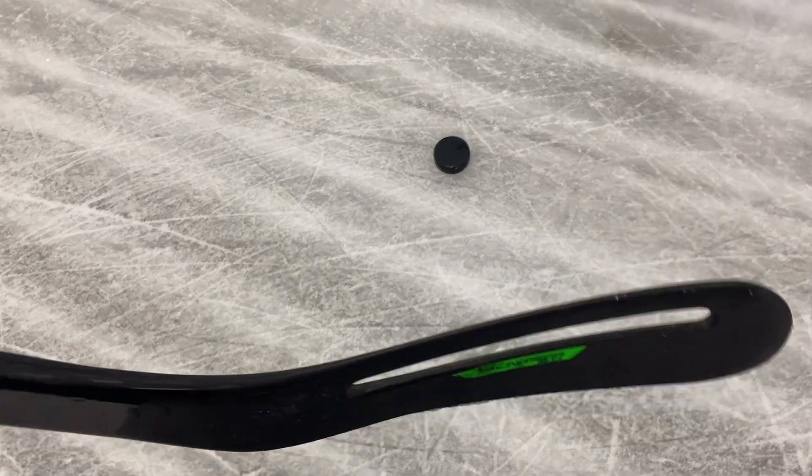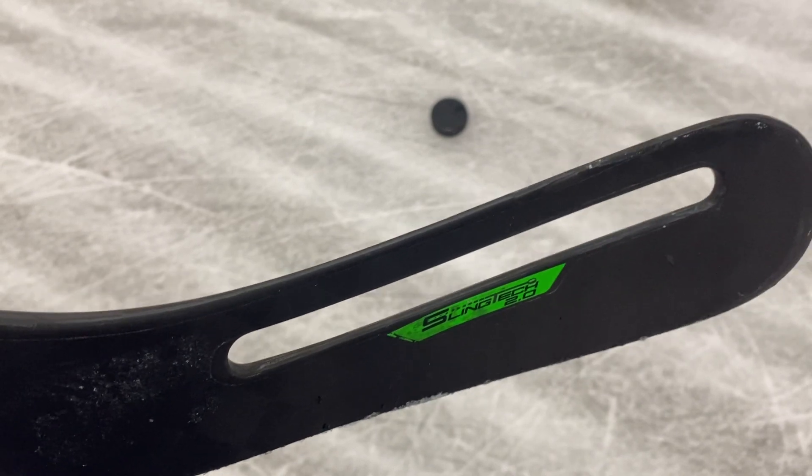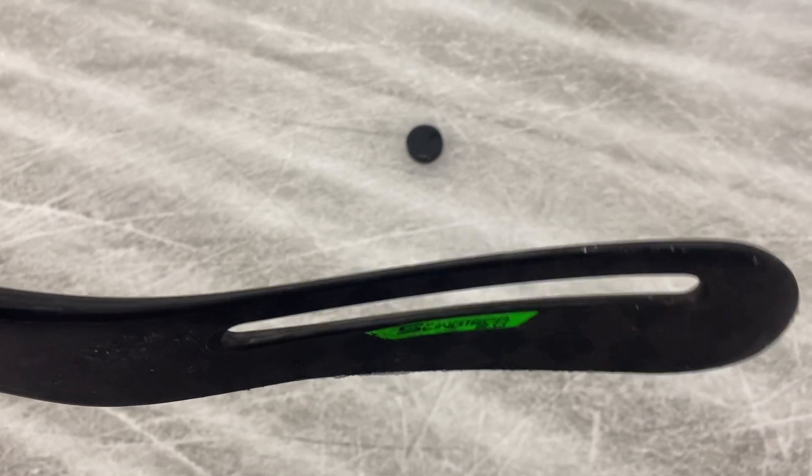There's a Bauer logo on the bottom. The interesting thing is how much reinforcement they have to do on the top part of that blade, because it looks thin. If it takes a slap shot, or you're trying to block a shot, is this going to hold up?